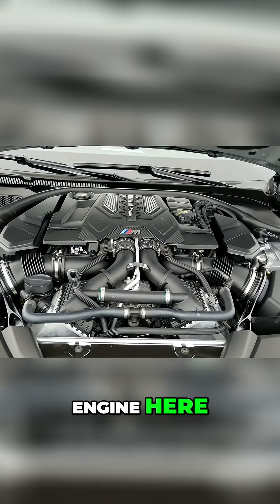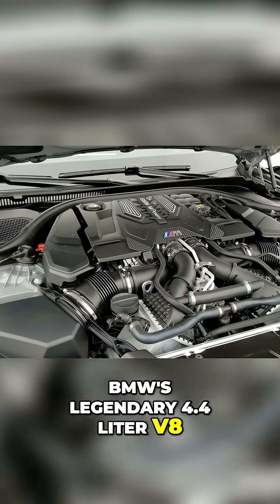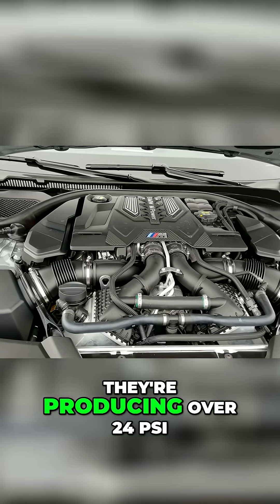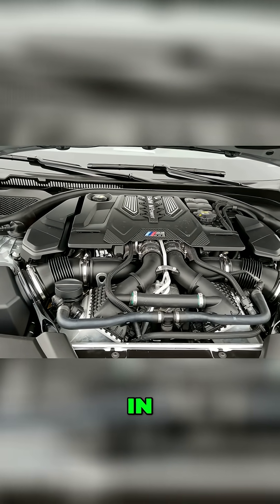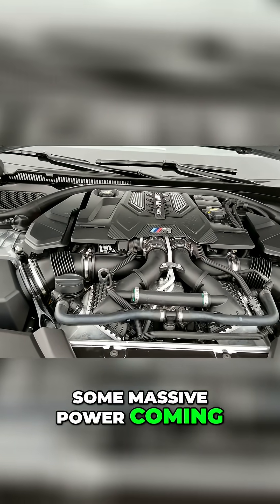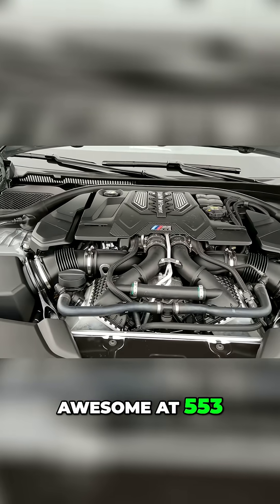We do have the S63 engine here, BMW's legendary 4.4 liter V8. We've got twin-scroll turbos on here, producing over 24 psi in boost, so you've definitely got some massive power coming out of this. It is rated at 600 horsepower, and the torque is awesome at 553.